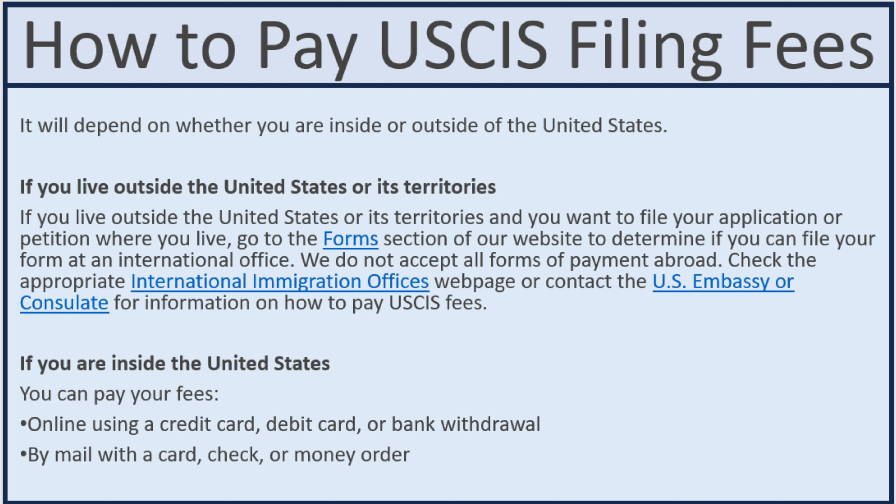The forms of payment for people living inside the United States are clear. If you are filing online, you can use a credit card, debit card, or bank withdrawal. If you are filing by mail, you can pay by credit card, personal check, certified check, or money order.